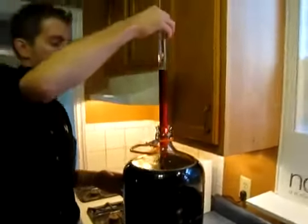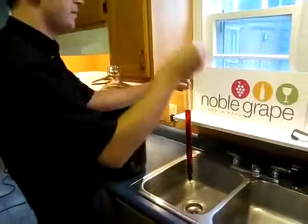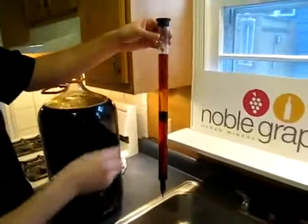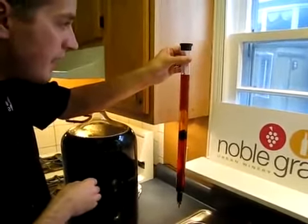Once it's full, take it back up. It automatically shuts off at the bottom to hold your sample in. Take your hydrometer and drop it right in to the wine thief to get your final gravity reading. This one's reading 0.998.